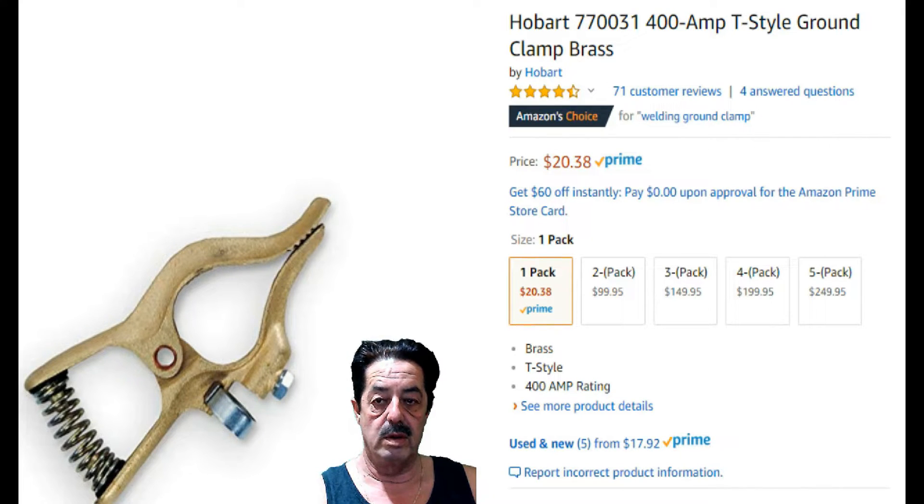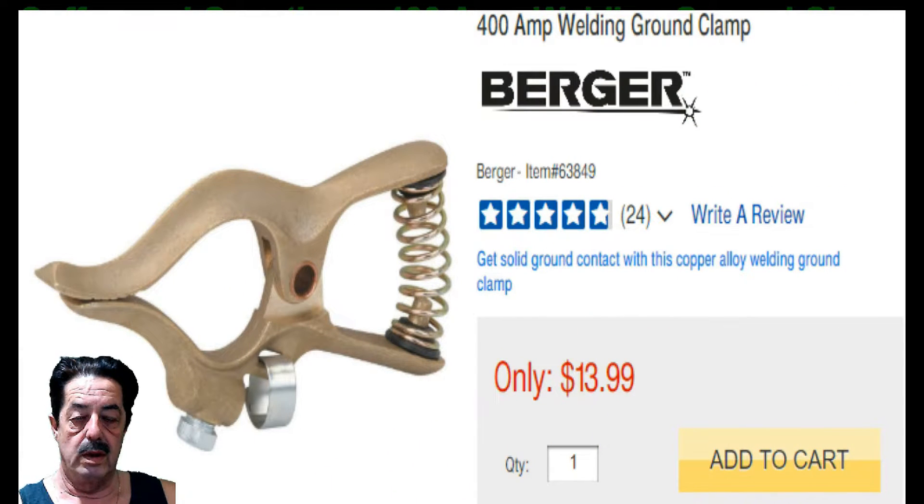I'll leave the Amazon listing up so you can read it. Now here's the Harbor Freight one — it's the exact same clamp as far as I'm concerned. It's $13.99. Without any discount you're looking at $20.38 versus $13.99, which is a $6.39 initial savings. But if I apply the 20% coupon, the Harbor Freight price drops to $11.19 — that's almost a ten dollar savings.